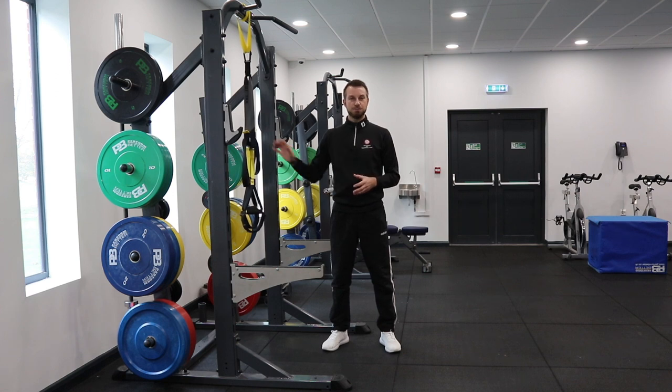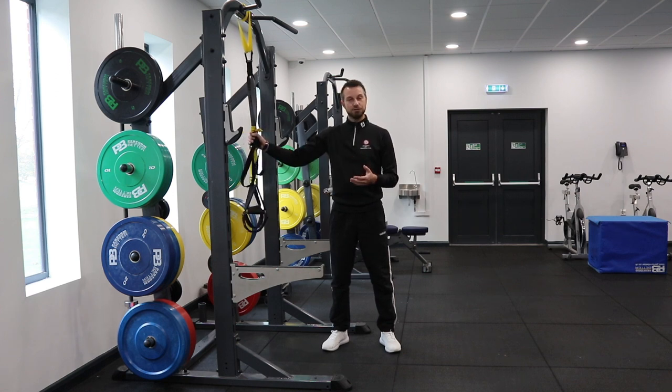I'm going to go through four exercises with a suspension band that can help you stay mobile, keep some strength for golf, and can also be done from home or when traveling.